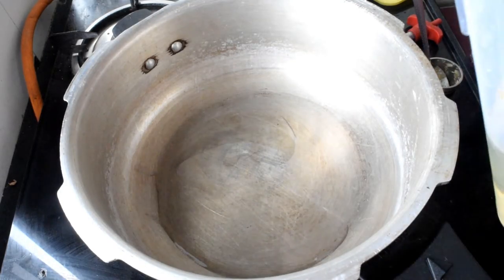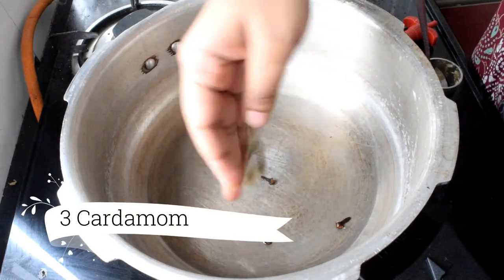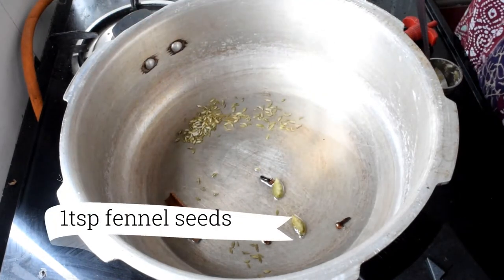I'll add 3 tablespoons of oil and mix it in, excluding marasale. I am going to fry it in the pan with 1 teaspoon of soy sauce and 1 teaspoon of shajira.